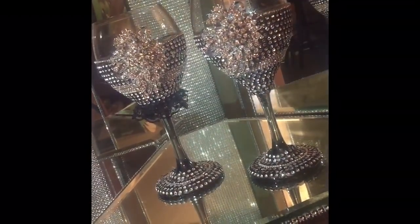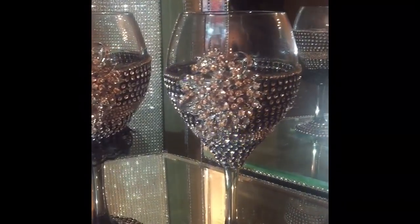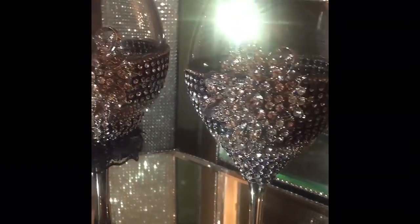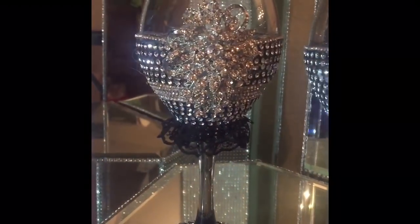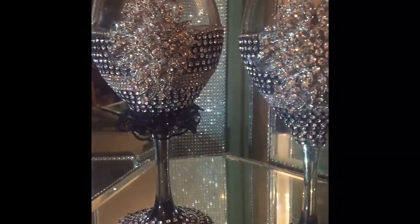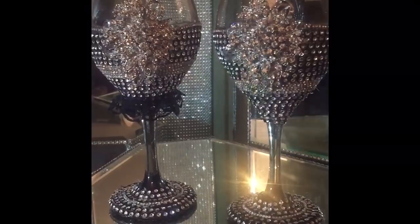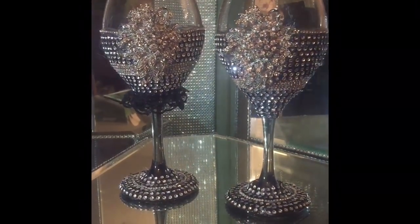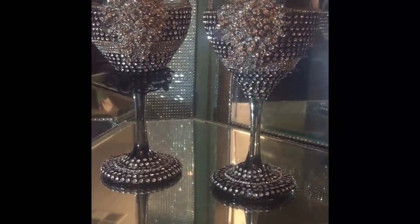They're not super masculine but not super feminine either, so I really think they actually work. This is probably not my last set of wedding goblets — I'm just kind of playing around to see what I like and what I can come up with for the big day. I wanted to give you an overview and show you these particular glasses, which are very different than the king and queen ones I did originally. You can catch that video in my videos as well. You'll notice at the bottom of the glass I also lined it with a combination of the bling wrap and that rhinestone trim.